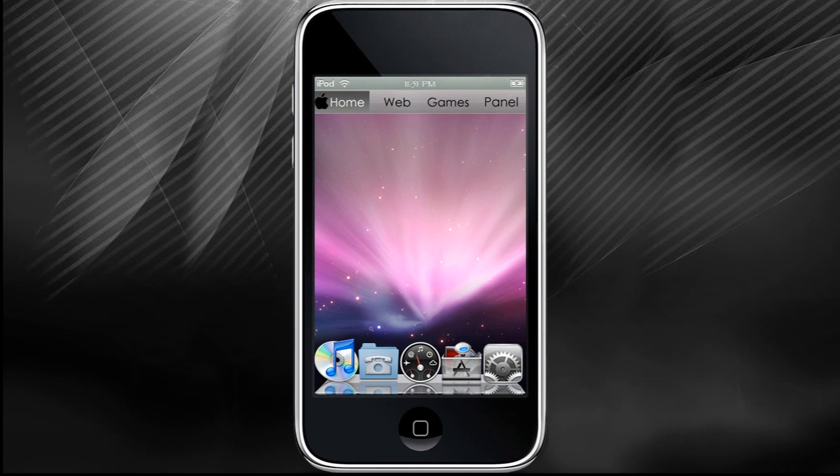Hello guys, today I'm going to talk to you about the do's and don'ts of using your iPod Touch or iPhone.